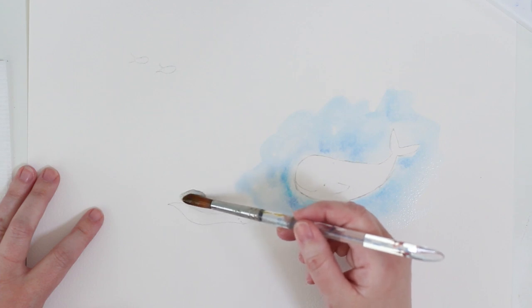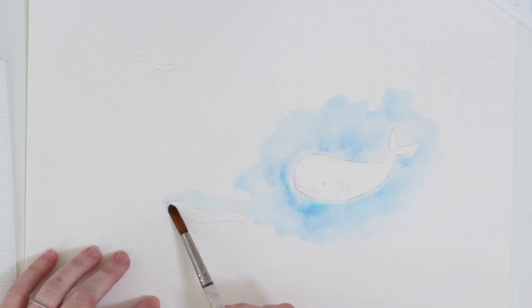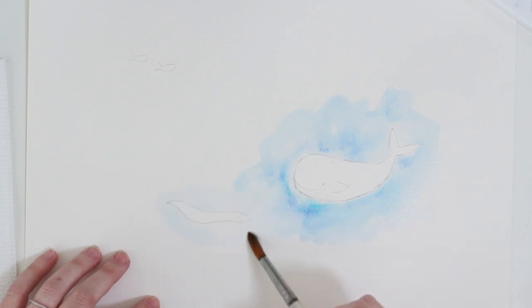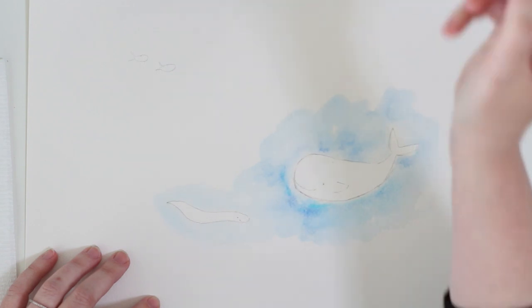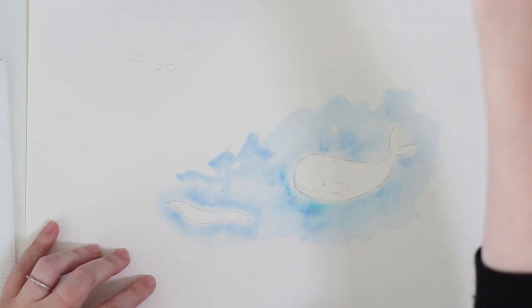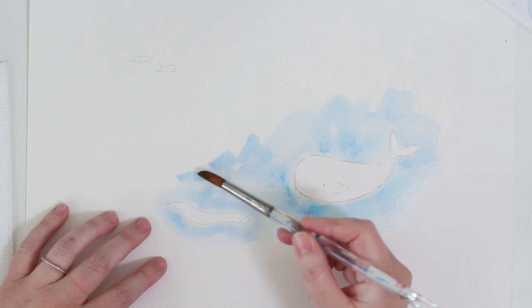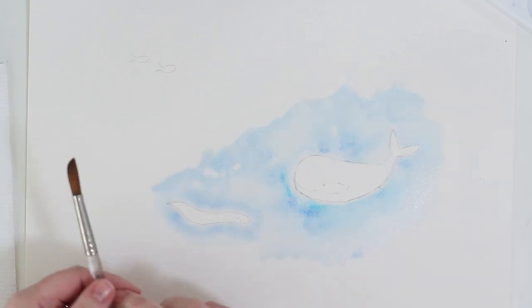Let's go around the eel now. I'm using the edge of the paintbrush to get a line nice and even around the pencil outline. I have a little bit of color in my water now since it's starting to turn blue. You can see there's no water on the eel itself, so when I add the blue color it's not going to go inside the eel — it only stays around it. That lets me focus on painting the water. The first step is getting a water barrier around whatever object you're working with.